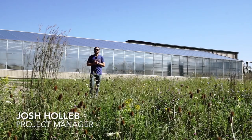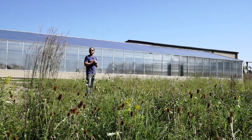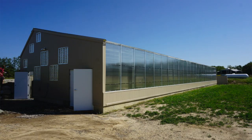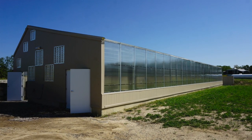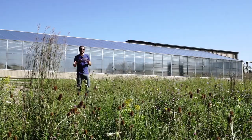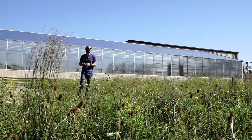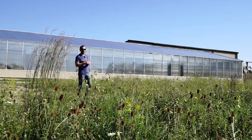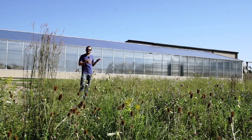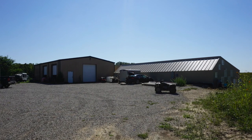I'm Josh with Ceres Greenhouse Solutions. We're currently in Central Michigan looking at one of our newest greenhouses that we're about to turn on. It's a 30 foot by 100 foot high yield greenhouse kit. This kit is slightly different than normal — the 70 feet behind me from west to east is a 30 foot deep greenhouse kit, and the final 30 feet is a 23 foot greenhouse kit. We've combined them into one greenhouse because he had an existing steel building that we've incorporated into the design.